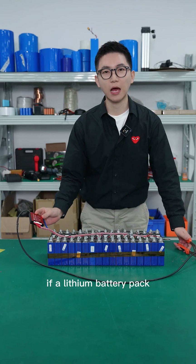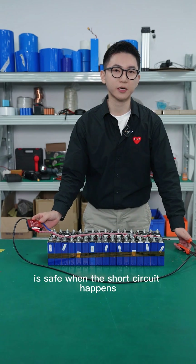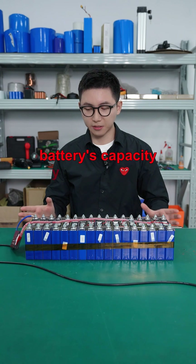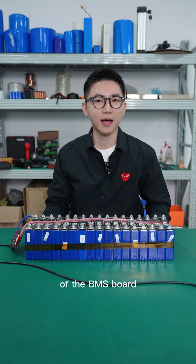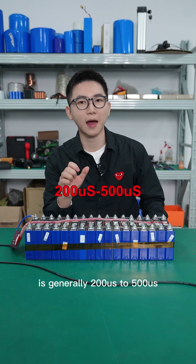So the conclusion is: if a lithium battery pack is equipped with a BMS, it is safe when a short circuit happens. The short circuit current varies greatly depending on the capacity, type, and discharge rate of the battery.